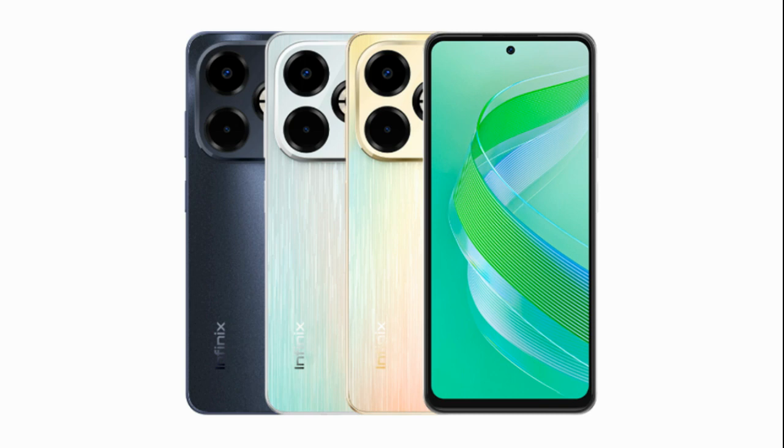Cameras: on the front, there's an 8 megapixel selfie camera housed within the punch hole cutout. The rear camera setup includes a 50 megapixel main camera, accompanied by an AI lens and a quad LED flash for enhanced photography.